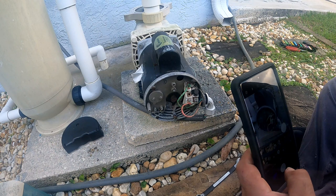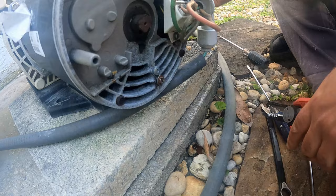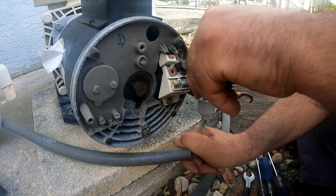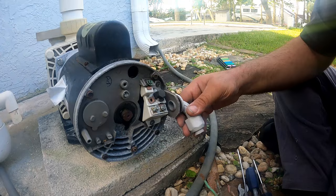Since these motors are identical, we snap a picture of the wire connection. This avoids second-guessing when reconnecting to the new motor. Disconnect each wire, including the ground. Now that the wires are all disconnected from the motor, we pull the wires out of the elbow — just pull on the wire hose and at the same time guide the wires through the elbow to make sure the insulation is not damaged if they get snagged on the edges. It takes a little patience, that's all.